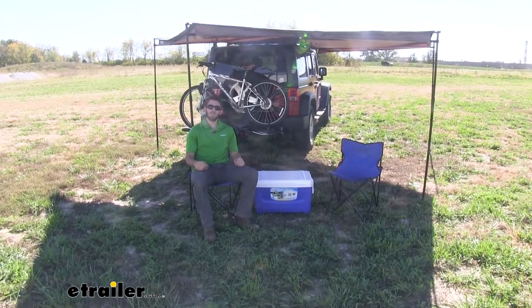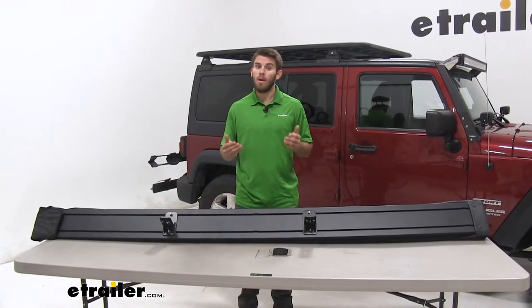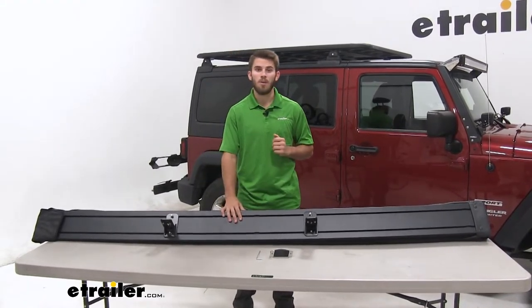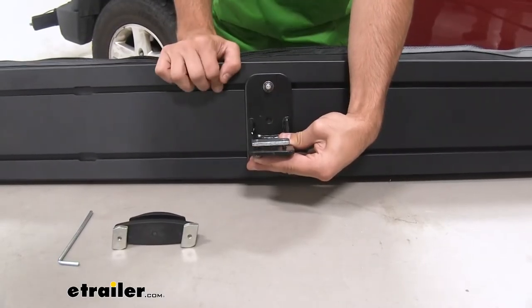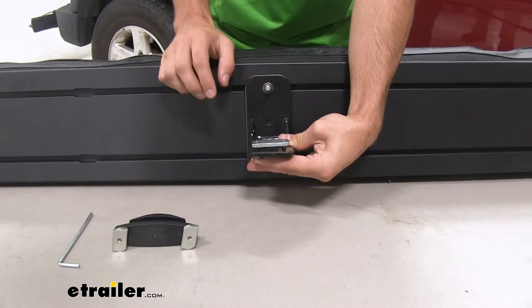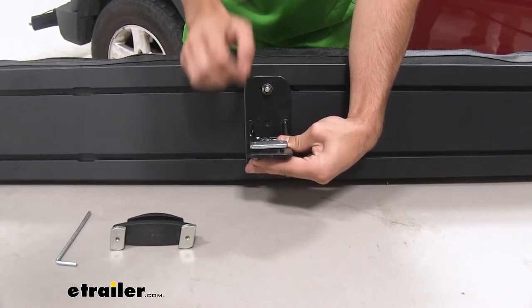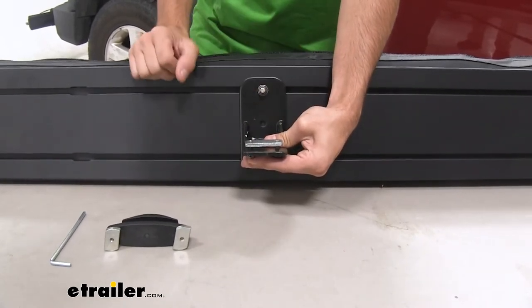Now let's show you how this installs. This is a very simple installation, but you will want an extra set of hands to help get your Batwing on top of your Pioneer Rack. The brackets here slide into the T-Track on top of the Pioneer Rack. Make sure the bolts are threaded just a little bit so there's space for it to slide in, and that the bracket is parallel with the Batwing awning.